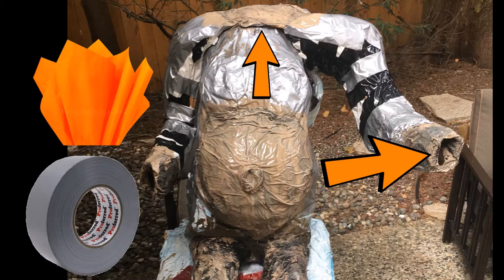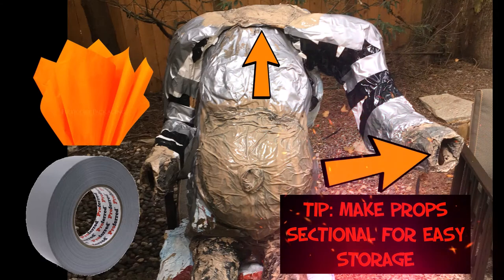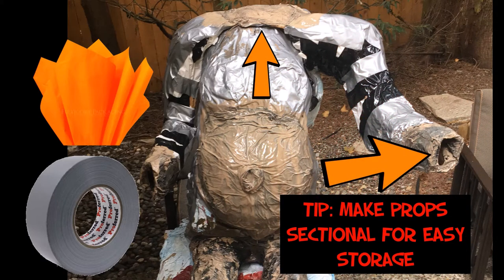For this troll, not much is going to be exposed — we're going to see the belly, the hands, and the feet. I also want to share the tip I use for many of my props, which is making your props sectional for easy storage. You can see how these arms and the body are actually not connected — they're one piece that goes on top of another. The whole body comes apart from the bottom, and I attach that with a pole going down the middle. Think about ways you can make your props come apart and dismantle for easy storage, or to use again in another prop in future years.